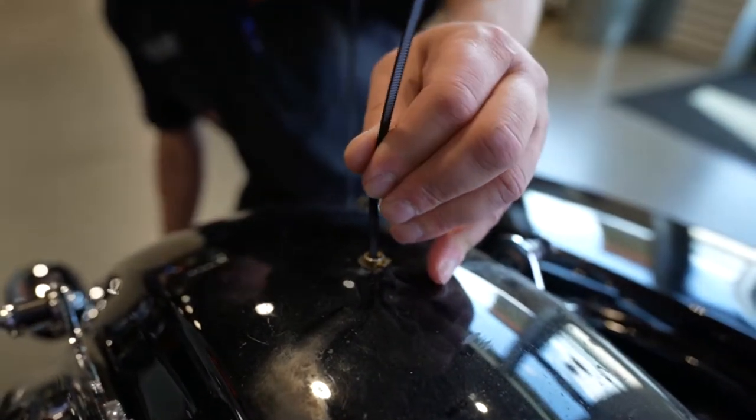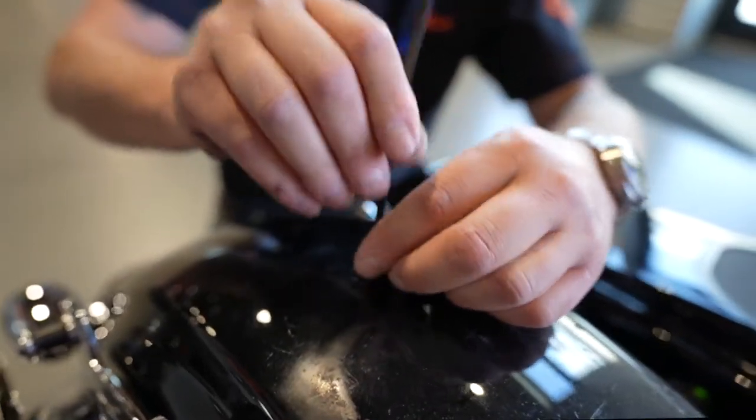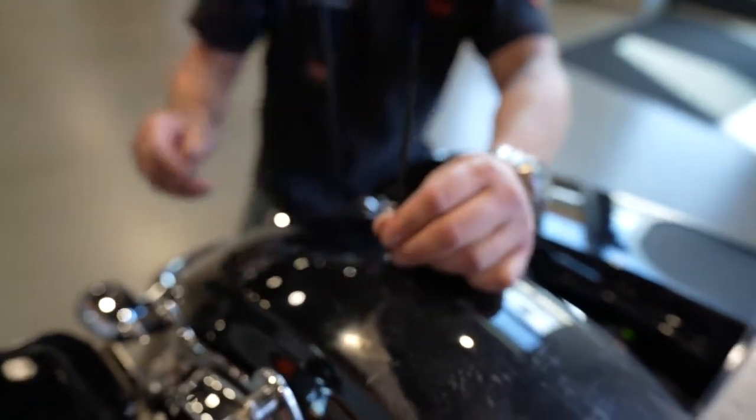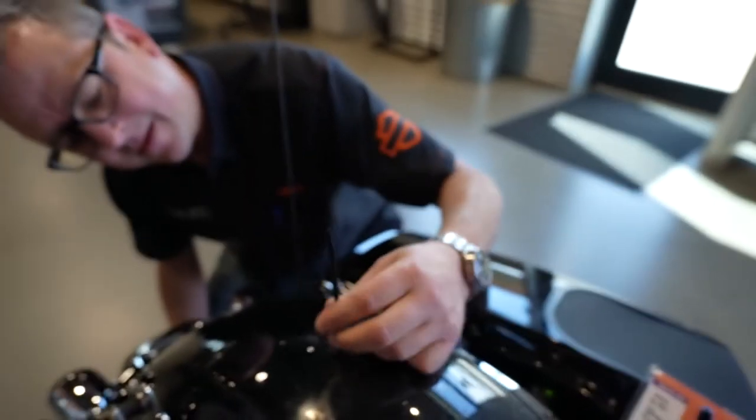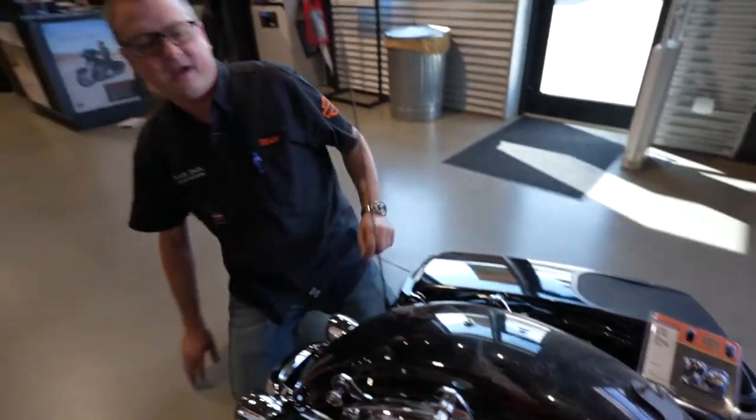Then this little collar goes in here and locks them in. All you've got to do is push that zip tie back out and grab it out of there, and you are 100% done with that job.